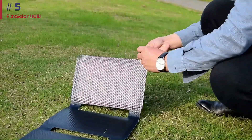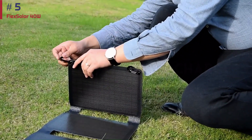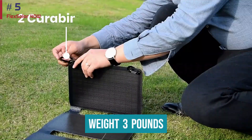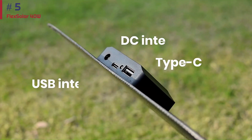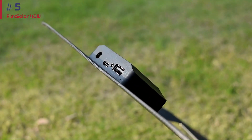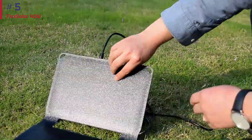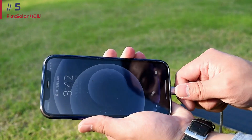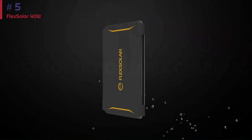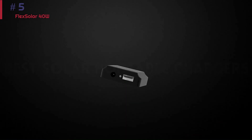While the Flex Solar 40W does fold down into a very small size, it's not the lightest panel we tested either — it weighs just shy of three pounds. That's nearly twice the weight of some other 20 to 30-watt panels, though less than many 50-plus watt panels. There are no covers for the charging ports, so those USB and DC outputs are susceptible to dirt and debris. This hasn't been an issue for us yet, but we'll keep you posted. If you're looking for a mid-sized option that can power larger devices yet still remain very portable, this is a great choice.